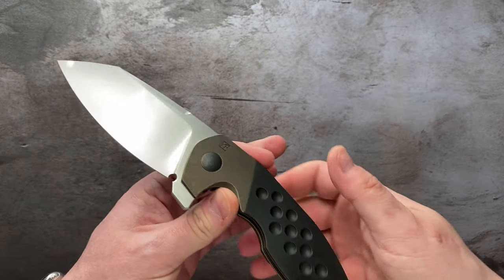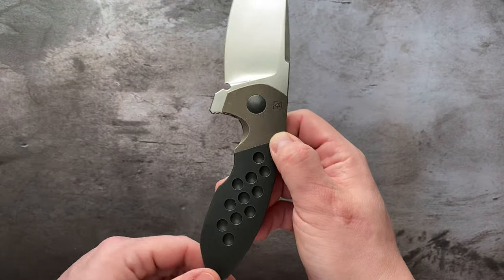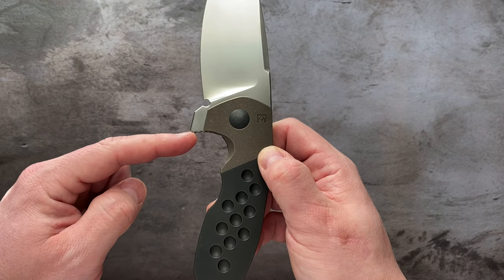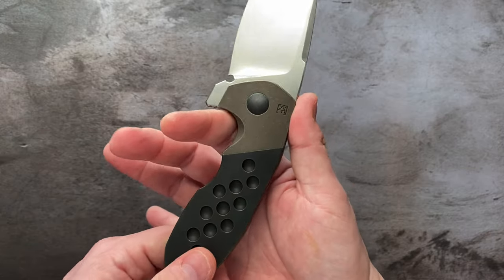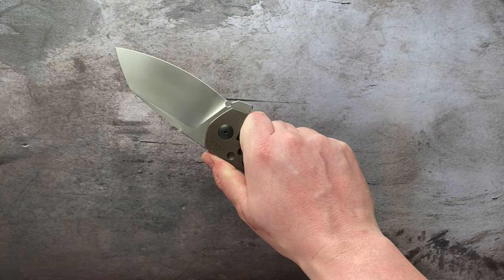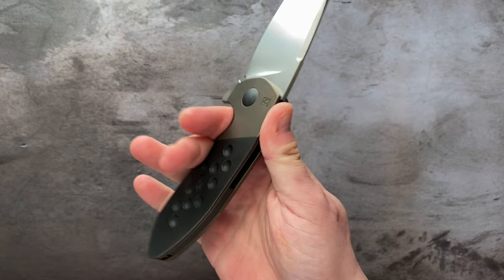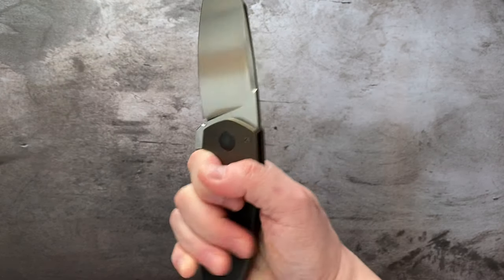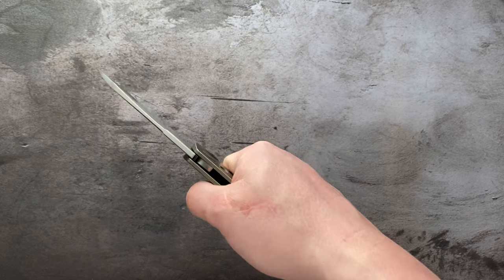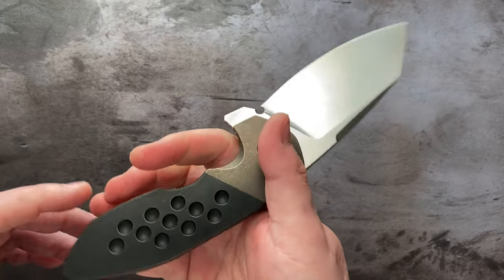As far as ergonomics go, I was afraid that this handle shape would kind of lock me into an uncomfortable position, solely based on this choil and flipper tab. But you can see you have two grooves for your fingers. The ergos on this thing are five out of five. The finger grooves are on the larger side, so you have room to adjust and wiggle in there. Once you're locked in to that flipper tab and choked up, this thing is not going anywhere, ever.